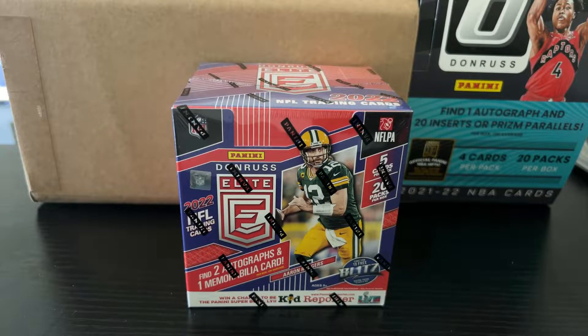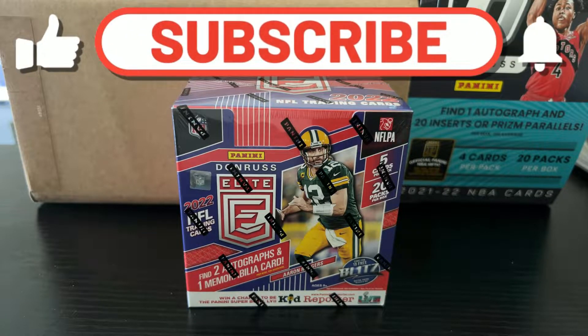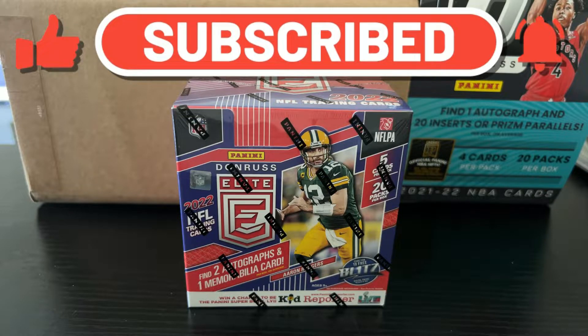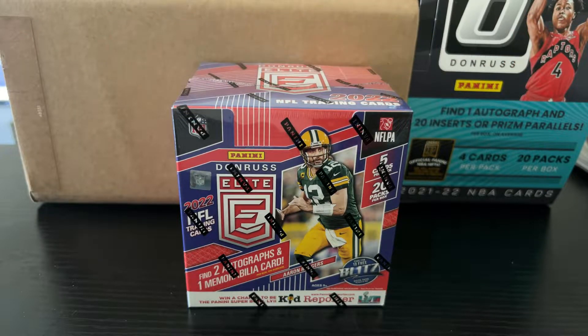Hey, what's up y'all? I know y'all looking at this video like, what the heck is going on? What are we looking at? Where has Plutus been? Why is he showing us a football product? So let me catch you guys up to speed. I'm currently going through a move. That's part of the reason why I've been posting that often. So that's why the setup is different.